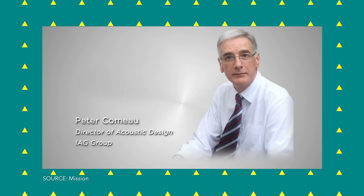Mission had long since been sold to its current owners, the Chinese company IAG, by the time Azima passed away in 2020. And that same year, Mission's current head of product development, Peter Como, started work on what I'm calling — he didn't say this — a tribute edition.